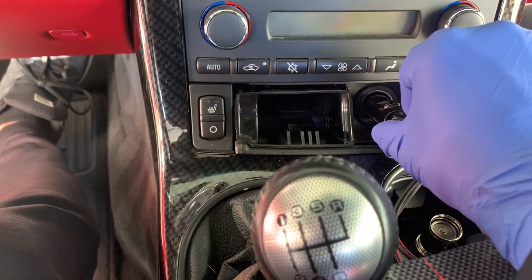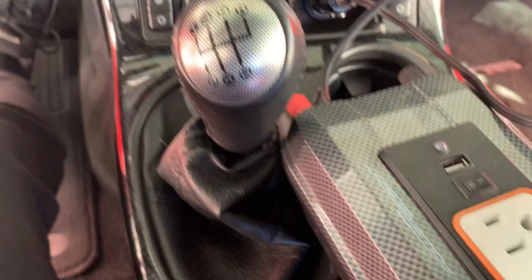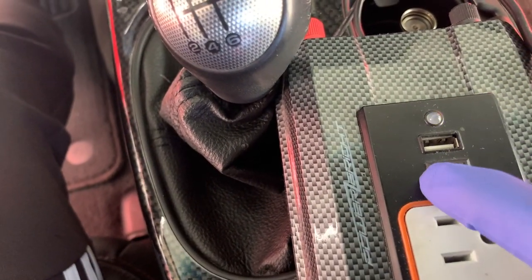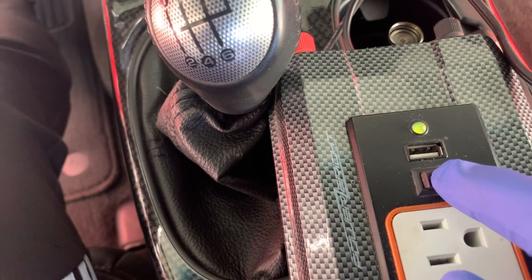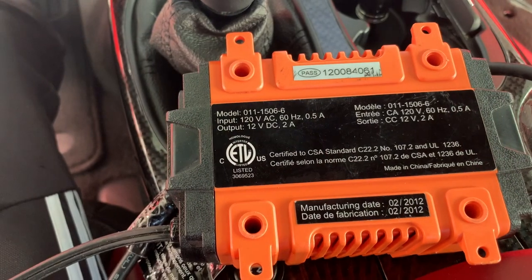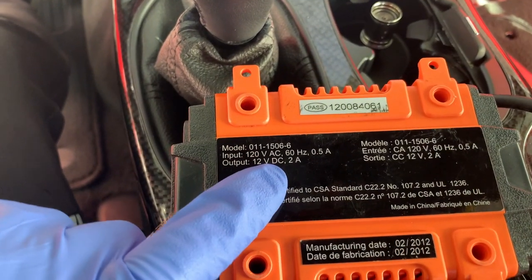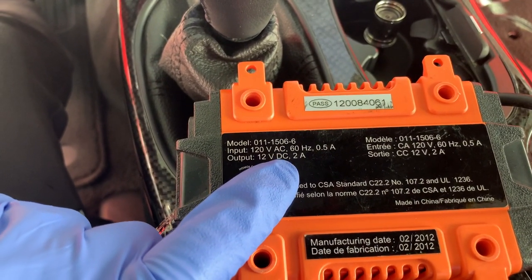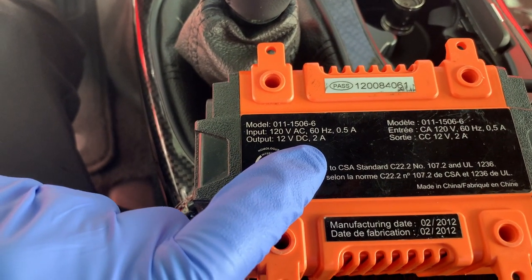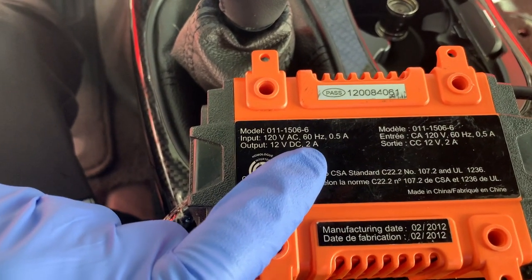There are two things to keep in mind with a plug-in method. The car's circuitry must have a lighter socket that is live, and you can easily test this with any device. The charge rate must be kept low enough not to blow a fuse associated with the lighter socket, which is often about 20 amps. This one has an output of 2 amps, so we're good to go.